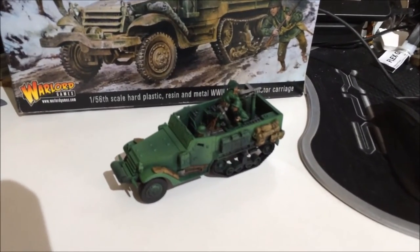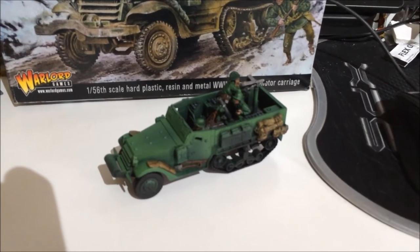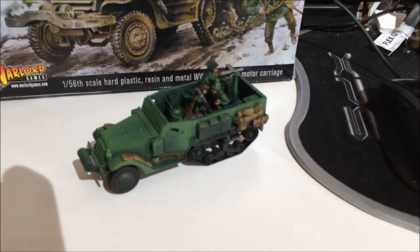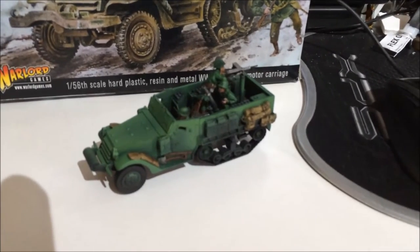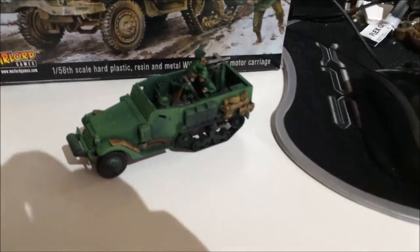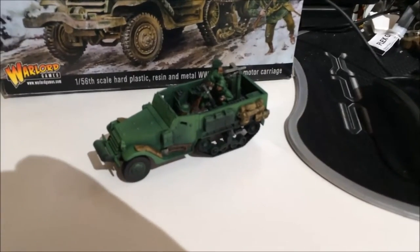It's a really nice model, very nice to put together. A mixture of plastic and resin, and there are a couple of metal bits in there as well — certainly the guys are metal. Really a nice kit overall. Really enjoyed painting and putting that together. I'll be back in a second with the second offering for this week.